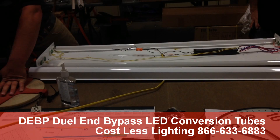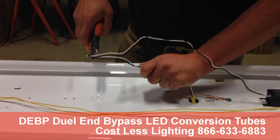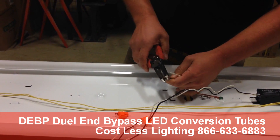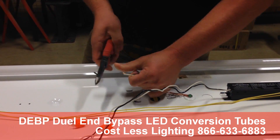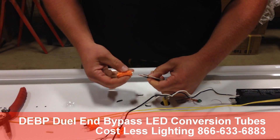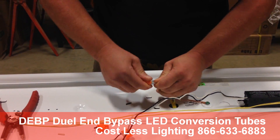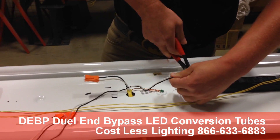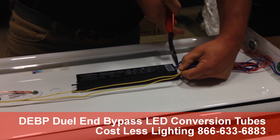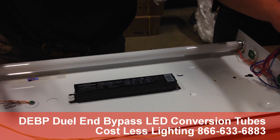First thing on any electrical project, we're going to disconnect the power. We're going to come in here and pull our connector off. Always use a quick connect when you're using any fluorescent lighting or any LED lighting. Cost Less Lighting sells this part right here. We're going to go ahead and take all the black and white that the ballast gives us and all of our wire to our tombstones.